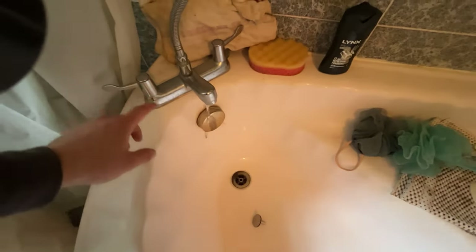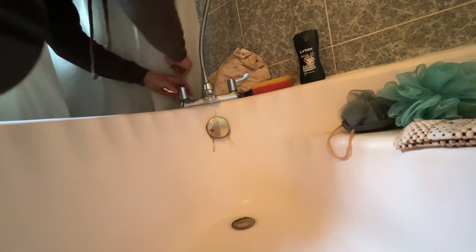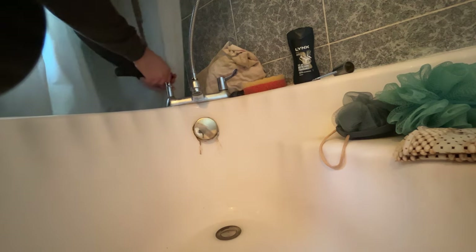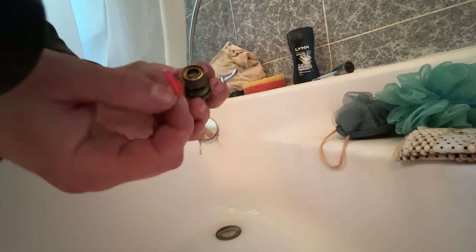We've got another dripping tap - seems to be going through these like nothing else at the moment. We've got our trusty cartridge box - I got this from Plumb in Leeds, but you can get them on eBay if you're not in the Leeds area. Let's get this tap head off and see which cartridge we need. Quick top tip before we start removing any screws: put the plug in the bath - if you drop a screw in the bath and it goes down the plug, you're screwed - pardon the pun. With the head off, I'm going to disconnect the cartridge with a socket set using a 17mm extended socket. With an adjustable you can slip and smash your knuckles, so I find the socket easier.